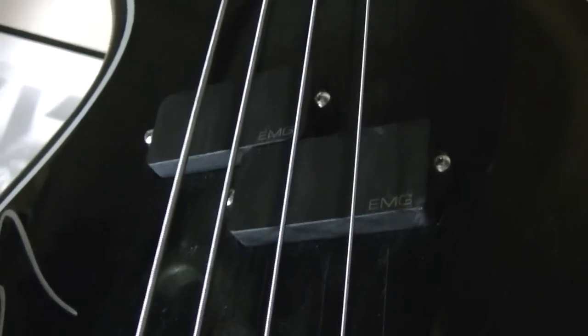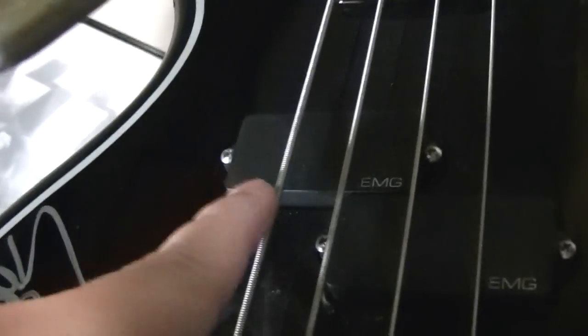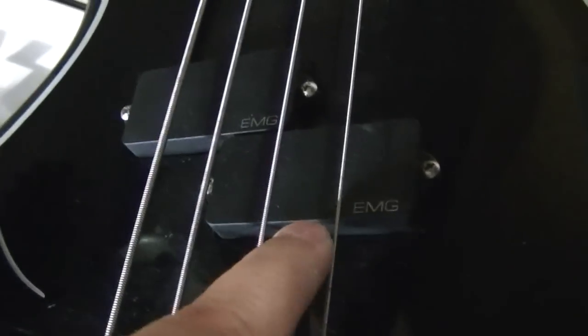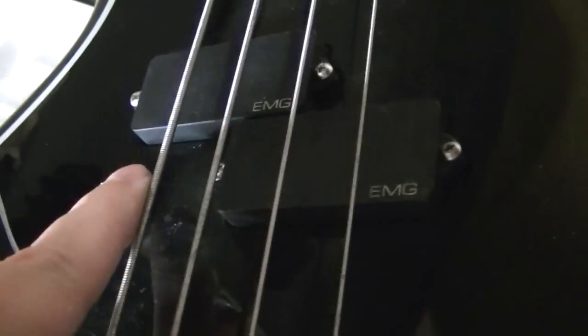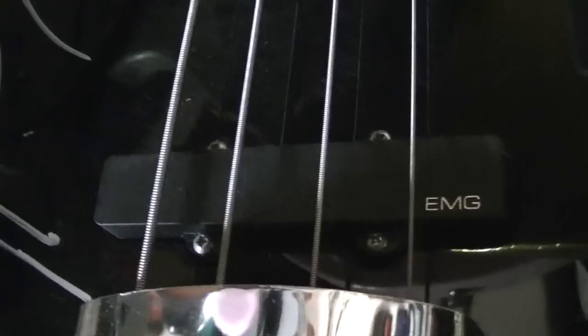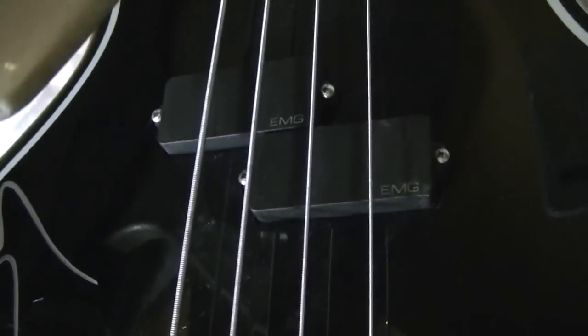Same thing for bass players — the Precision bass pickups are split so your lowest strings have more bass because that part of the pickup is further away from the bridge, and the other two strings have their coil closer to the bridge for a brighter sound. Then you can add a jazz pickup near the bridge and blend it in to get all kinds of extra high end. That just shows you why pickups are located where they are.